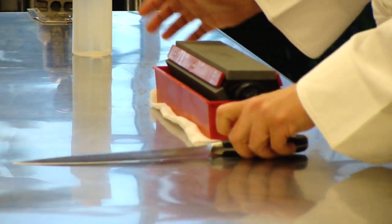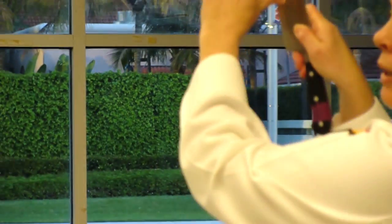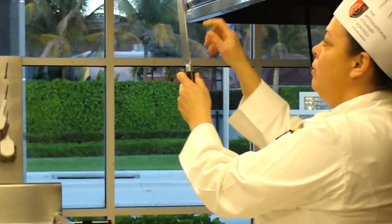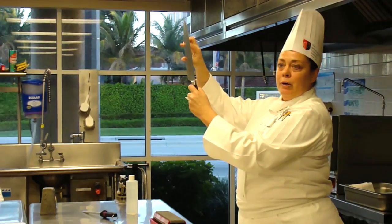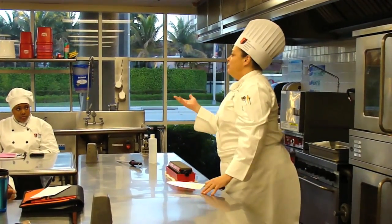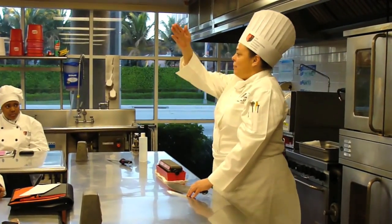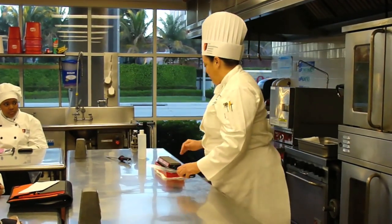The big thing is sometimes people will sharpen incorrectly. What you want to make sure you do is use the whole stone — tip to heel. Sometimes chefs will be in a hurry and they'll just rub the middle part, which is the main part of the knife we're cutting with, and just rub the middle of the stone. So if you get a job somewhere and the stone has a sway back, that's probably because it's just been worn out in that one spot.